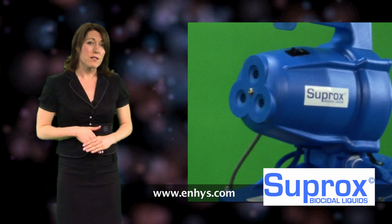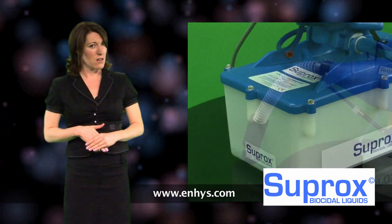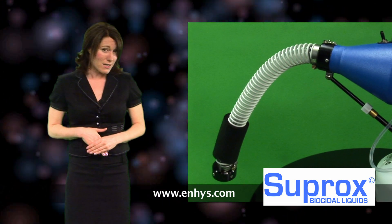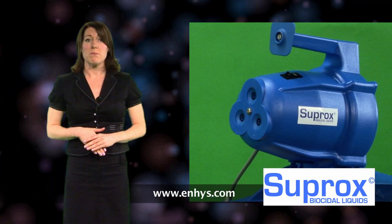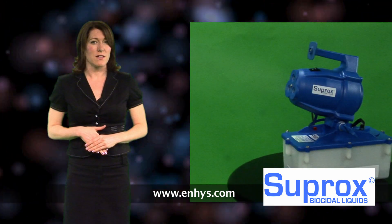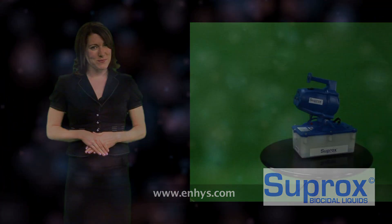It is also a biodegradable, eco-friendly, safe and effective answer for cold sterilisation. Suprox has no toxic or other side effects if spilled or added to waste water and it has no detrimental effects to humans. However, it is bactericidal in seconds and is sporicidal and fungicidal in minutes. Suprox also removes biofilms.